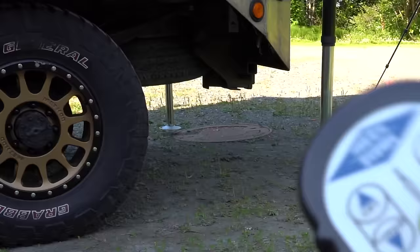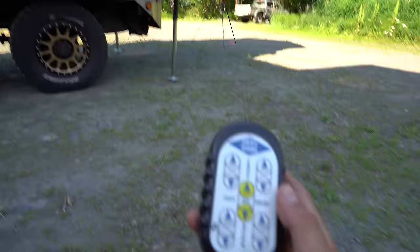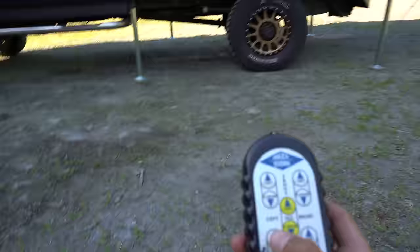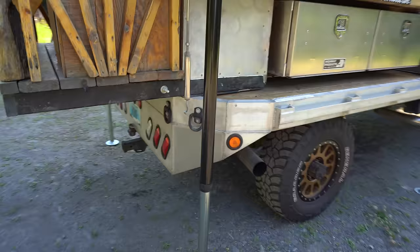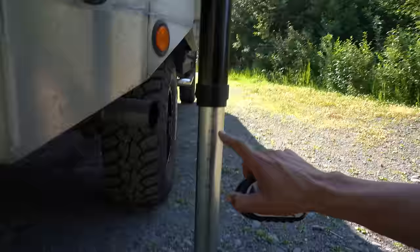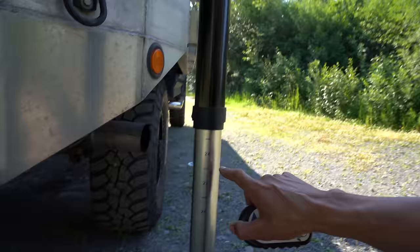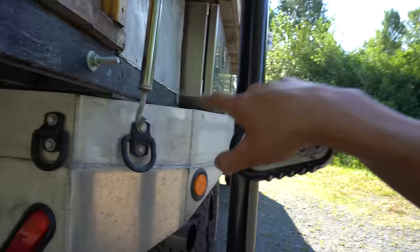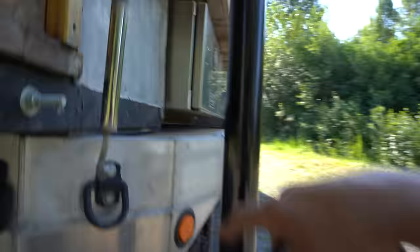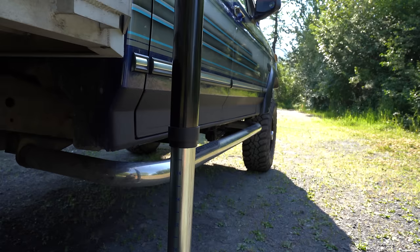Now we're going to do that back corner and get it all the way down — that is the right rear. That one's touching. Let's get this front one — that one's touching. Get the other one. We are touching on all four sides. These jacks have 36 inches of lift. I'm sitting at about 26 inches in the rear, so I can go up 10 inches — I can lift the back of this camper 10 inches off the bed. Front jacks are sitting at 28 inches, so I still have a full eight inches of lift to work with.